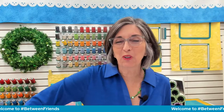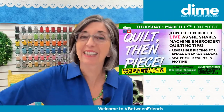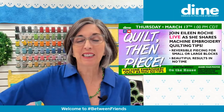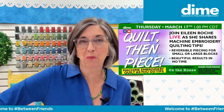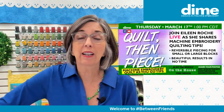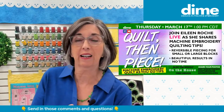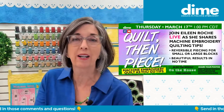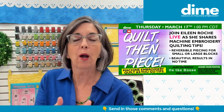Hi, I'm Eileen Roach, founder of Designs and Machine Embroidery. Happy St. Patrick's Day to everyone. I'm excited to be here today to talk about reversible piecing for small or large blocks, and really how to do the quilt and piece technique, or quilt as you go as it's known. It's an easy way to get blocks finished and then pieced into an actual quilt. Thanks for the Happy St. Patrick's Day comments.